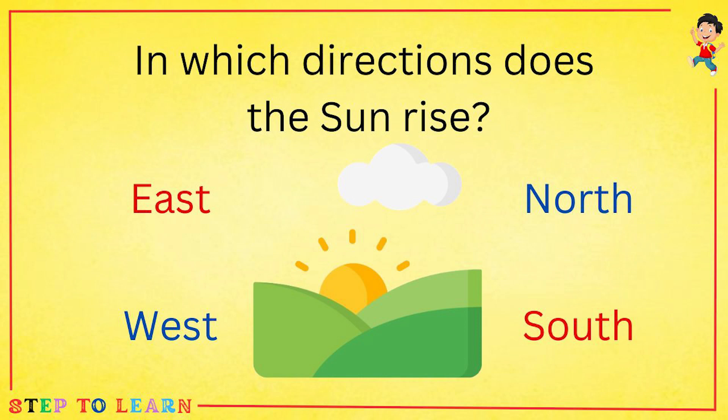In which direction does the sun rise: east, west, north, or south? The answer is east.